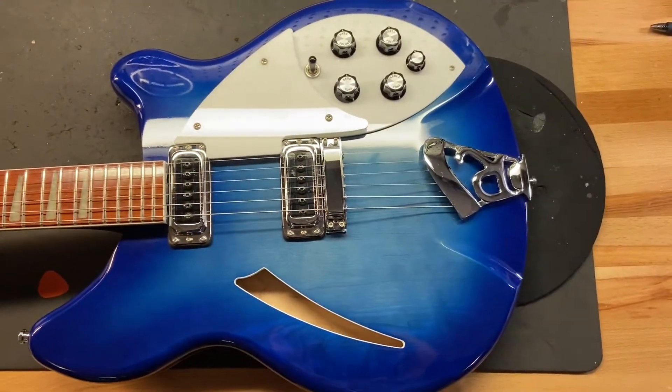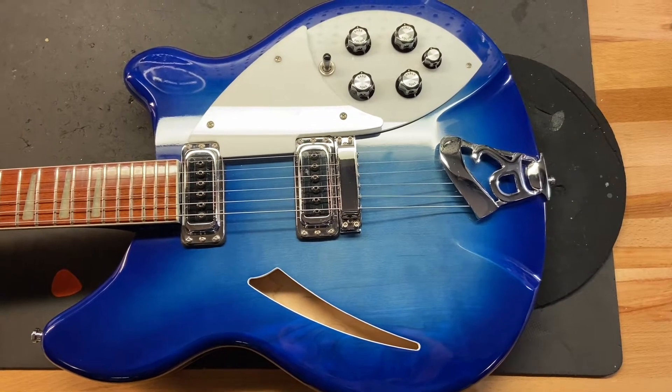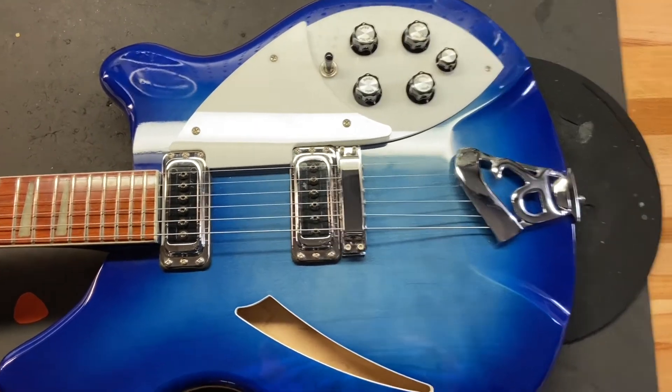Now that you've seen and heard Matt play this, let's get up close and check out the condition. It's just got some light scratches and some dings throughout. I gave it an eight and a half out of ten. Let's get up close and check it out.